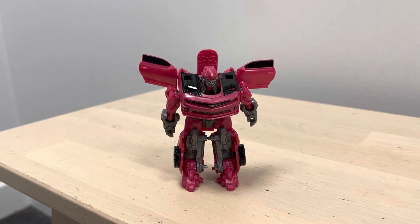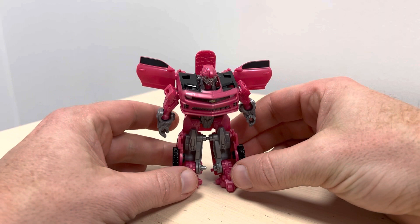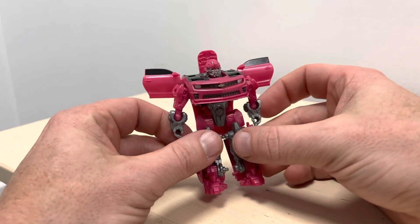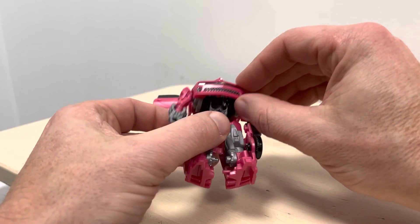Okay then everybody, this is the complete transformation process for the core class Studio Series Laserbeak figure. Just a reminder it's only the transformation process, and just to be aware that sometimes these pop off, so if they do I'll show you how easy it is to reconnect them.